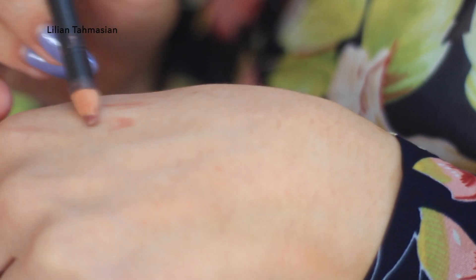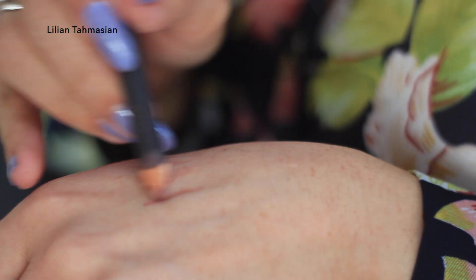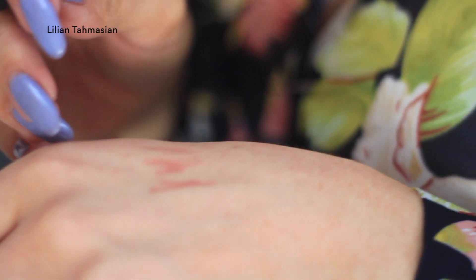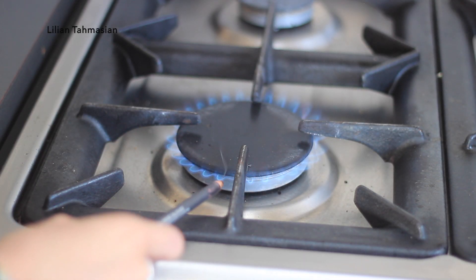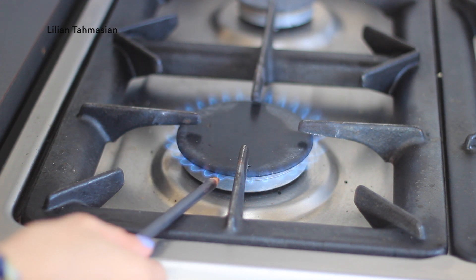How many times have you bought an expensive liner or lip liner and it has stopped working after a while — it has become dry and flaky? I have the right trick for this. All you are going to do is place your pencil near a heated environment. I am going to use the gas stove.